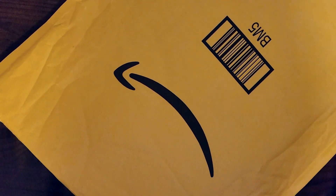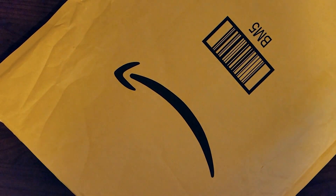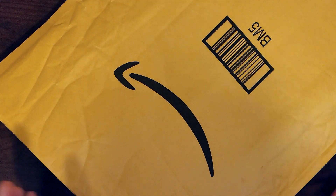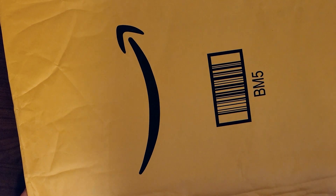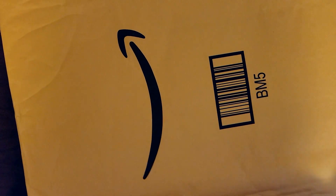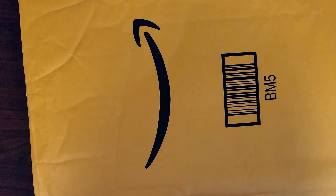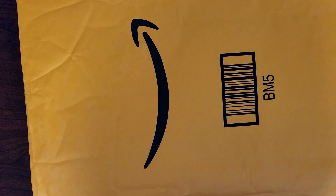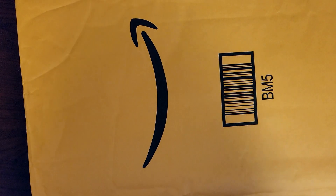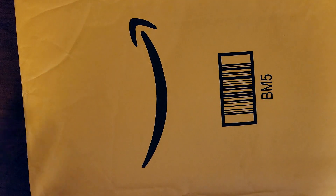Hi, welcome to Daily Delivery! This is the very first video and I'm really super excited. Every day I get a package and I'm going to open it up, so every day there's going to be something different that we can check out together. Sometimes I'm not sure what it is that I'm opening because I ordered a lot of things, but we find out together.